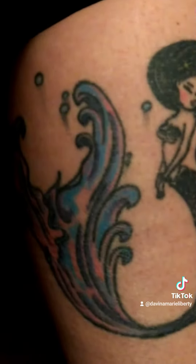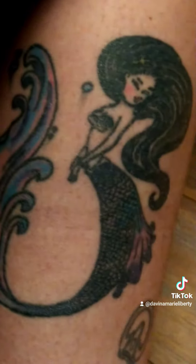So there you have it — this big beautiful mermaid. Thanks so much for watching and happy tails!